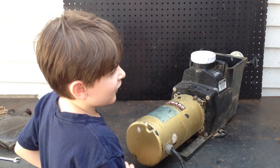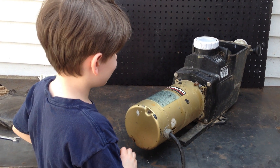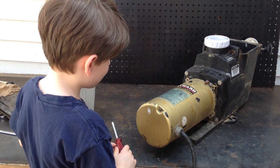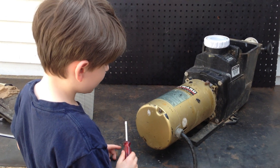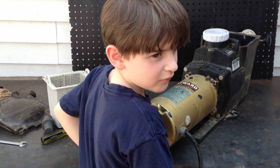Hey, it's Joe Tamargo from wetheadpumprepair.com. We have a special guest today, Joseph Jr., my son, and Joseph Jr. is going to be showing you how to work on a Hayward Super Pump. Remember, hit the subscribe button below. All parts are available at wetheadpumprepair.com.